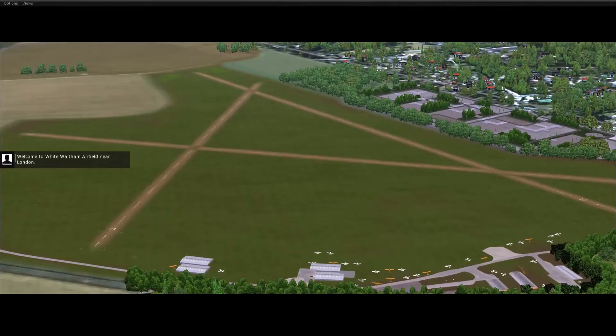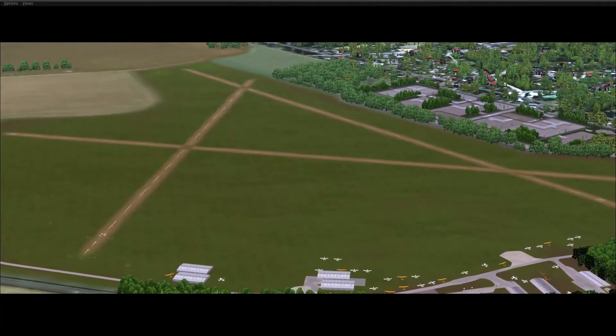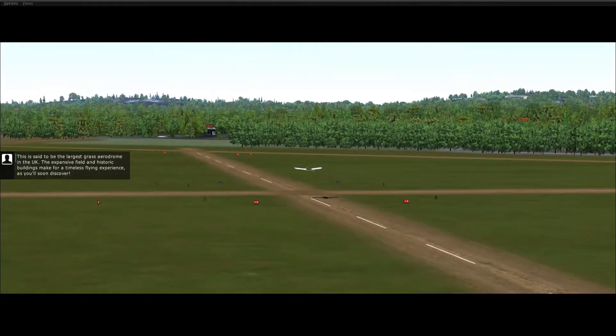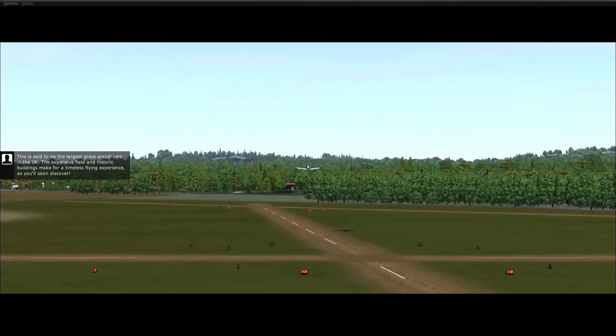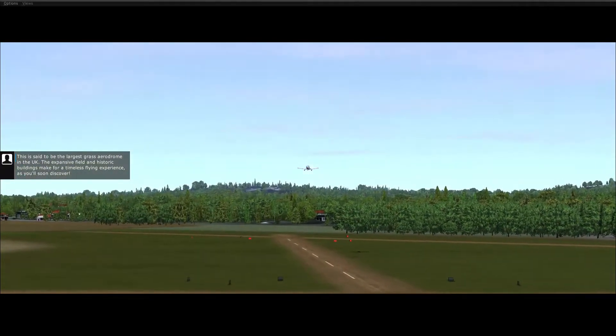Welcome to White Waltham Airfield near London. This is said to be the largest grassed aerodrome in the UK. The expansive field and historic buildings make for a timeless flying experience, as you'll soon discover.